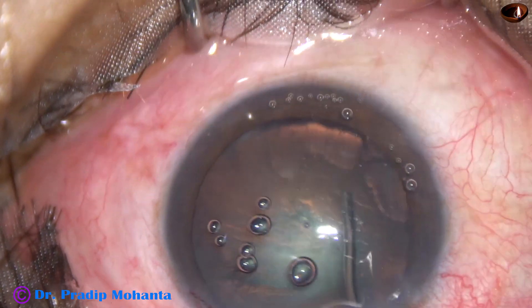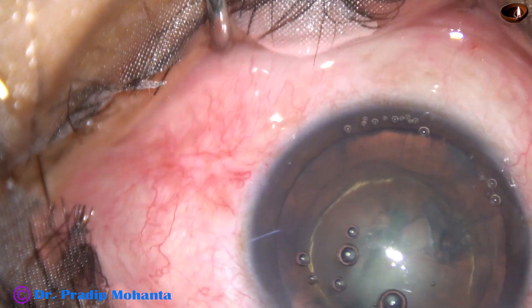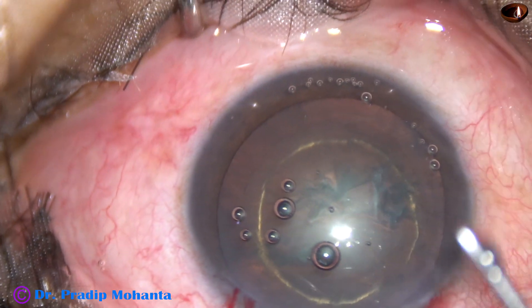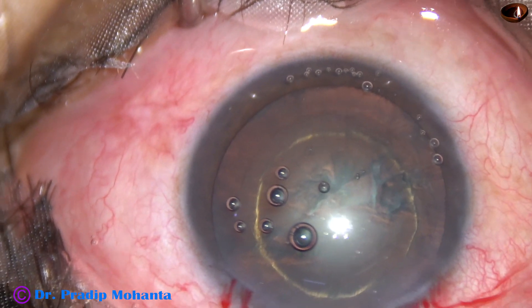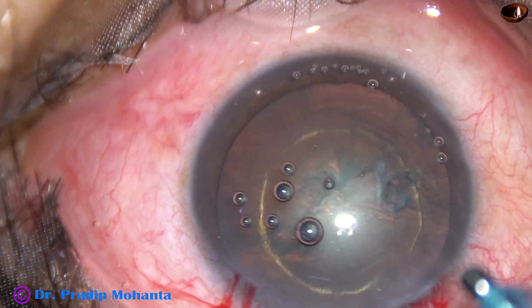If the nucleus is soft, as in this case, we can just do a nice hydro delineation, which will demarcate the nucleus. We can see this is a very small nucleus, so in this case we need not divide the nucleus. We can just pick it up and engulf it in one go, like this.